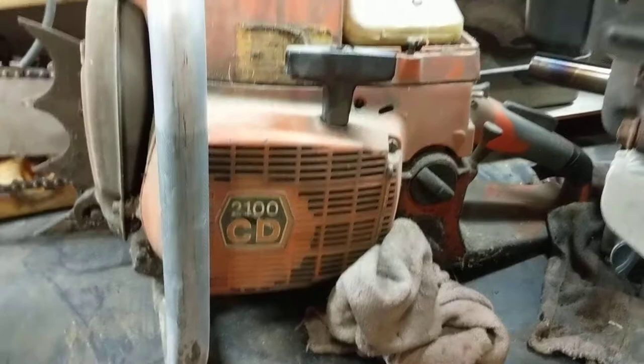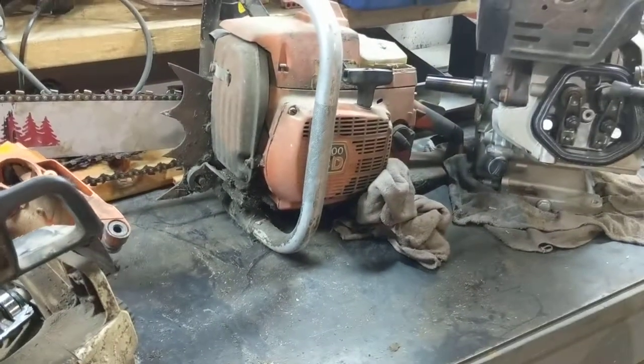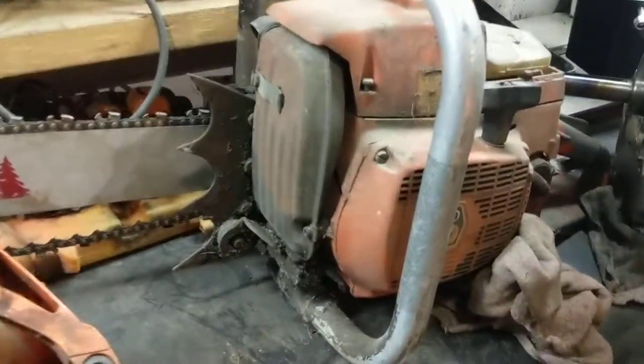The next video I'll make is going to be about this old 2100 CD Husqvarna saw. We call her the Widow Maker. Thanks for watching.